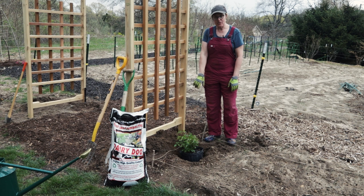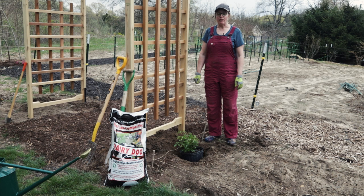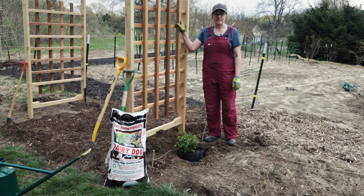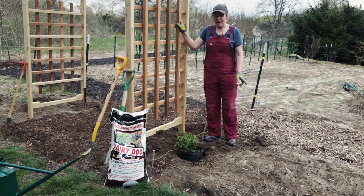Rosa New Dawn is one of the most popular climbers. It should have pretty vigorous growth here in full sun. It is a pale pink, very light colored, profusely blooming climbing rose. It should repeat bloom as long as we deadhead it and it should be very at home on this trellis. We're working on getting more pollinators into this vegetable garden, so we're in the beginning stages of planting a cottage garden around the perimeter, and this rose should attract bees.